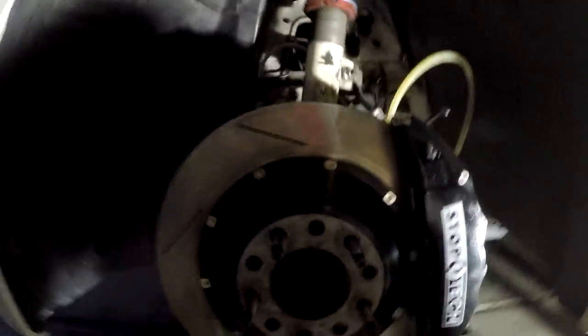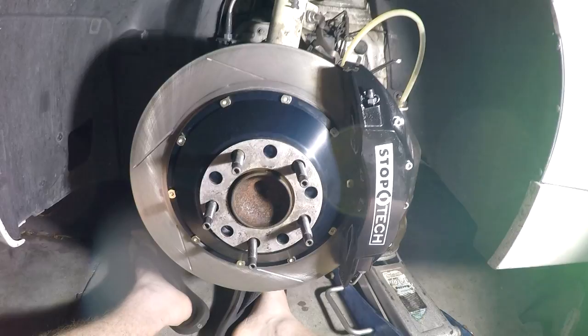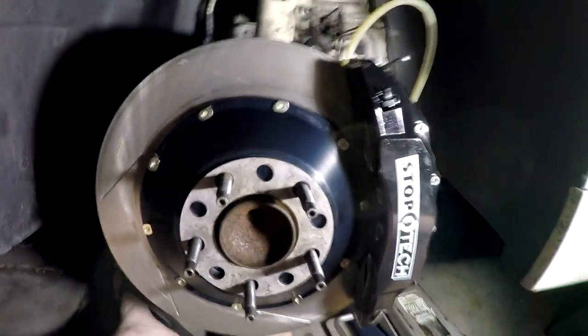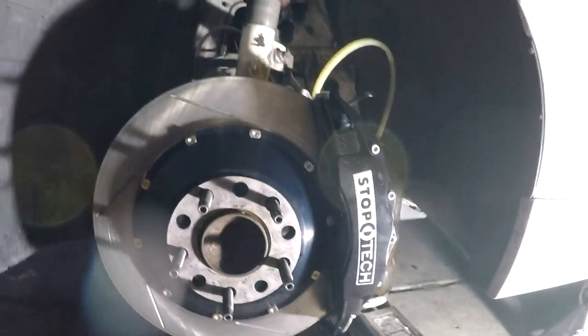I did not film the DIY install — my bad — but it's very straightforward. So I just wanted to show you a few things and talk through the kit. Sorry it's dark out. As you can see, this StopTech ST60 kit includes massive front rotors and large calipers, as well as stainless steel brake lines. You can see I'm bleeding the brakes right now.